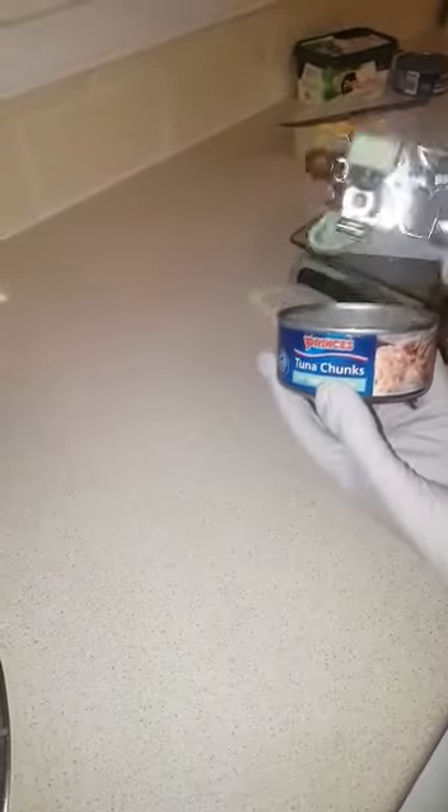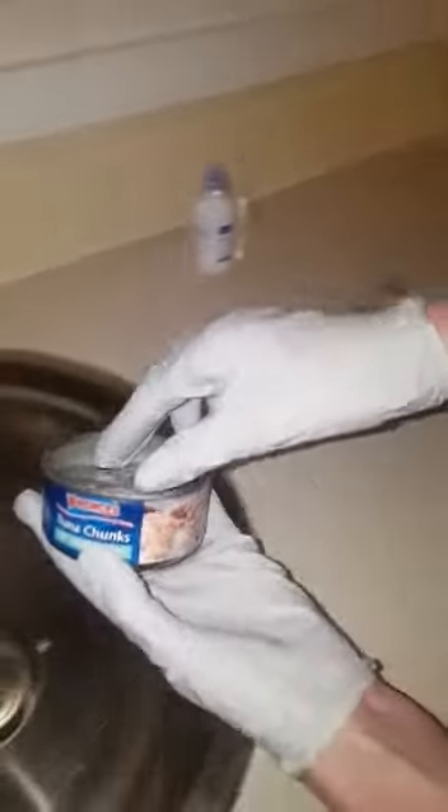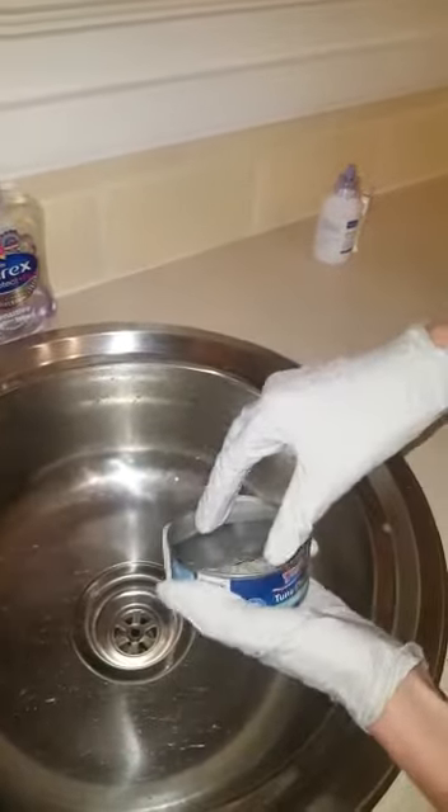Take your tin opener and open up your tin of tuna, which I've already done. You must drain the tuna well to get out all the liquid — it must all be gone.